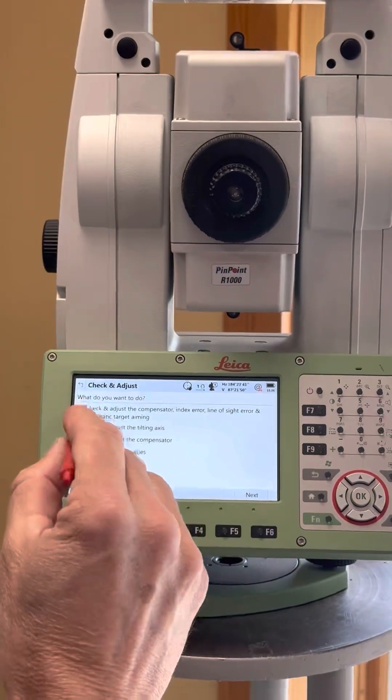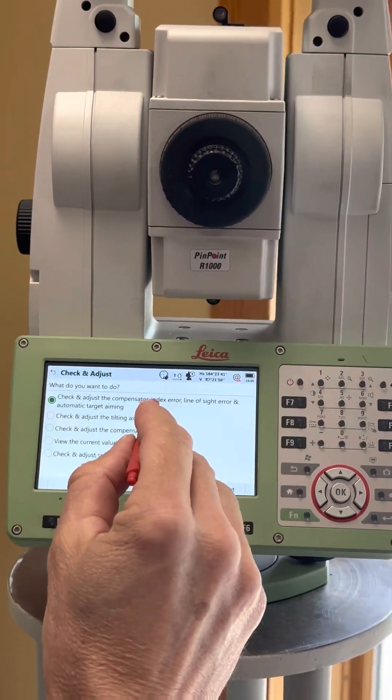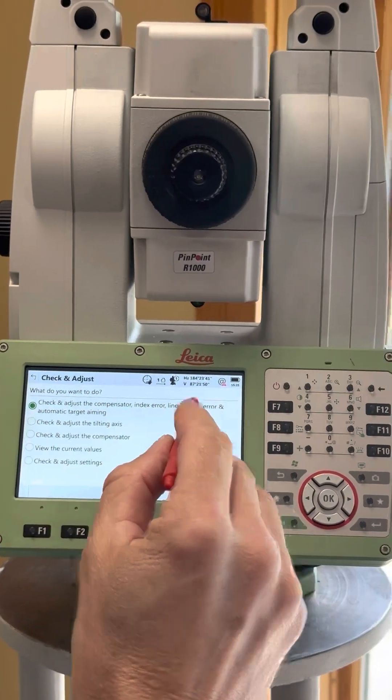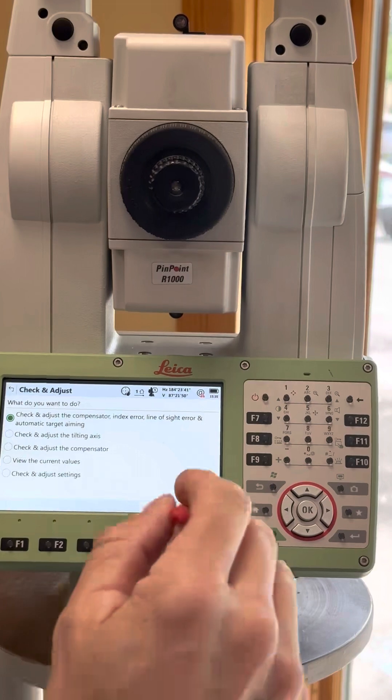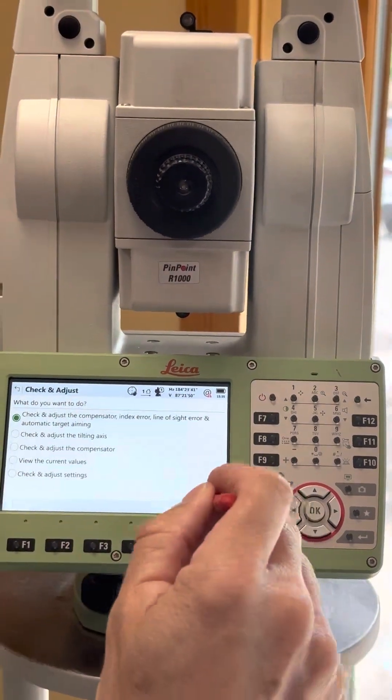This top one — check and adjust the compensator, index error, line of sight error, and automatic target aiming. That's the one that most people will just do whenever they get a chance. It's the easiest one.